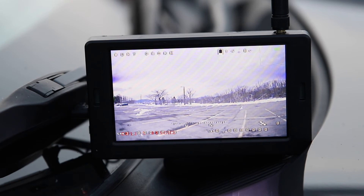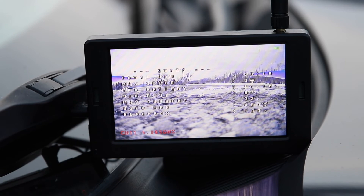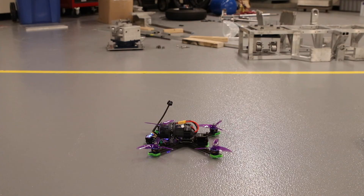Our team is confident that the drone complies with most of the framework described in the rules, but more testing must be done to confirm drone speed capabilities. That concludes our drone demonstration footage. Thank you for watching and we hope to see you in Utah.